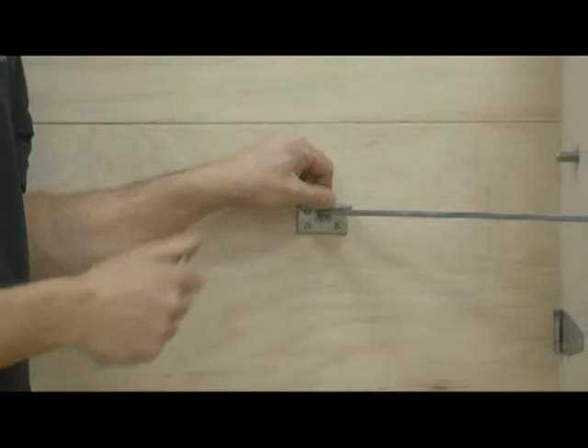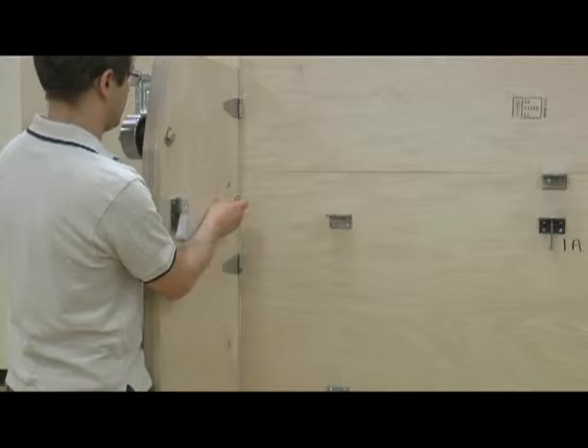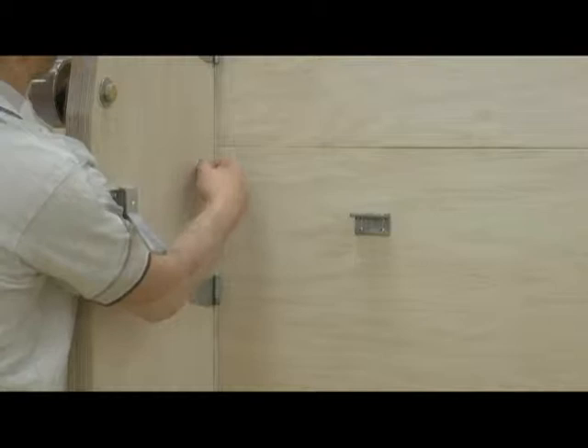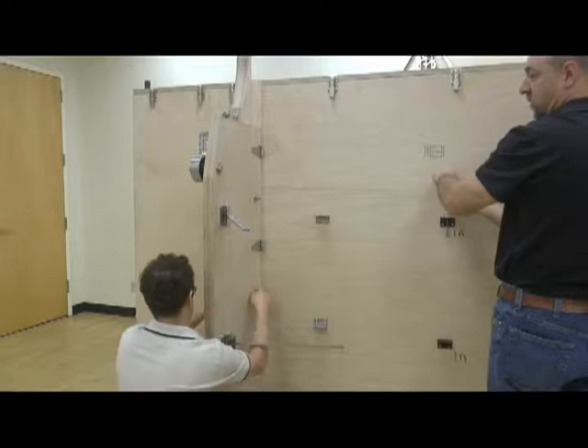Repeat the same process on both sides — the bolts stay in place and all the bolts go back in.